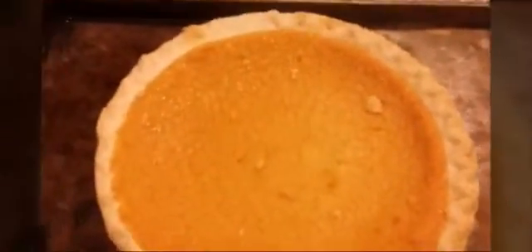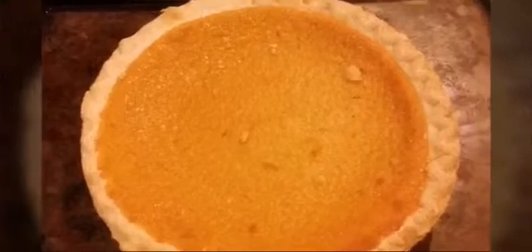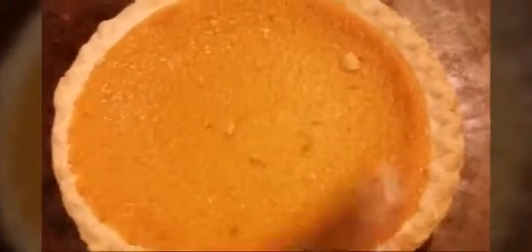Before I put this in the oven, I just want to say this pie smells really sweet — like it's too sweet. So all you people with diabetes, beware. I think I'm gonna have to cut my husband just a sliver of this.